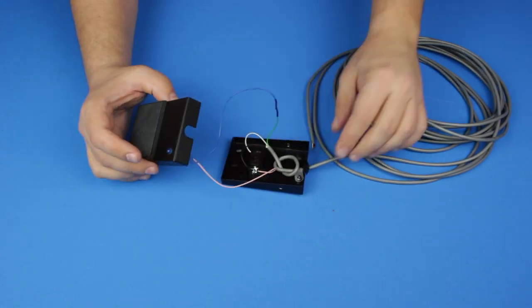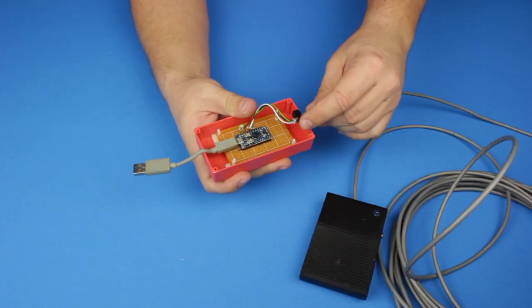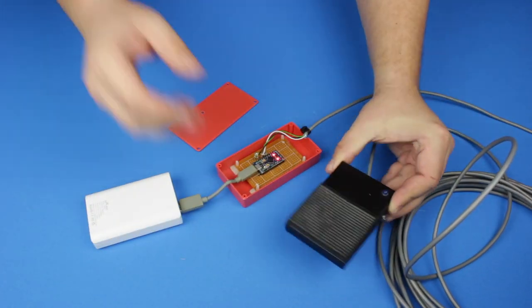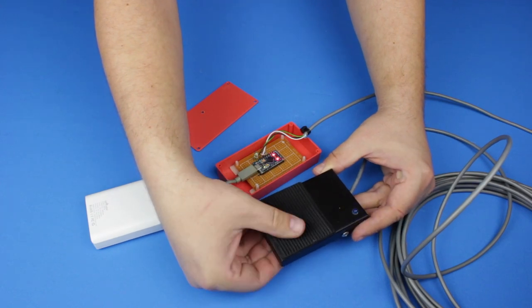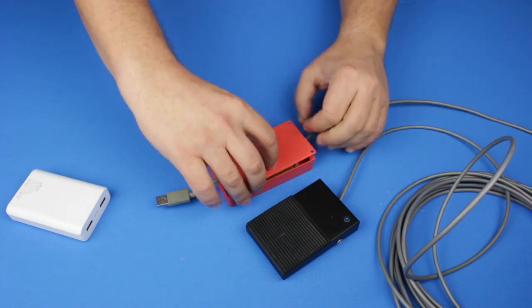Once the functionality was tested, I fixed all the components to both the pedal and the connection box and tested the functionality one more time. And the last thing is to test the pedal while juggling — not easy!